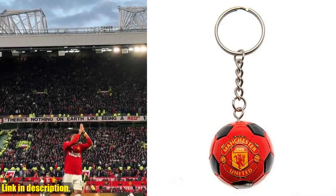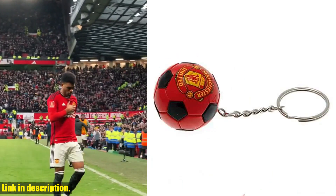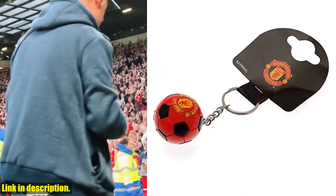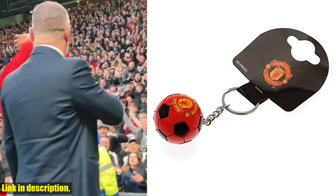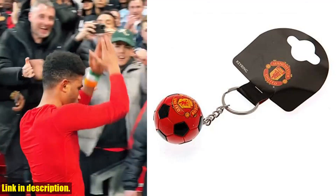Hey there, football fans! Today, we're taking a look at the perfect accessory for any Manchester United FC supporter, the Manchester United FC Soccer Ball Keyring. This stylish keyring is designed in the shape of a classic soccer ball, featuring the iconic Manchester United FC crest on one side.